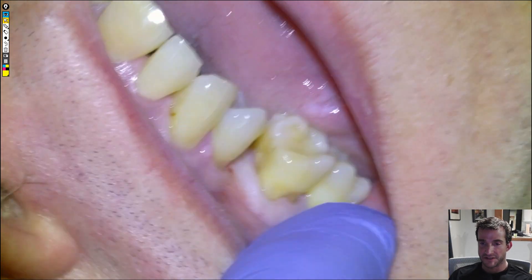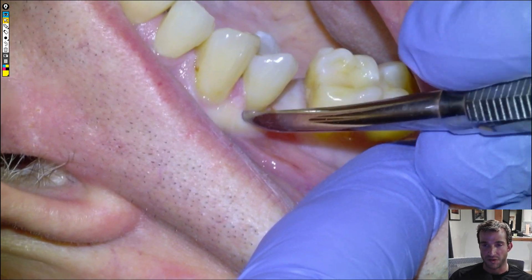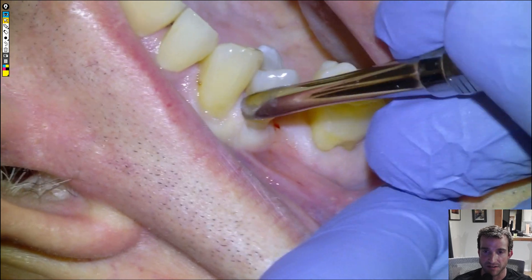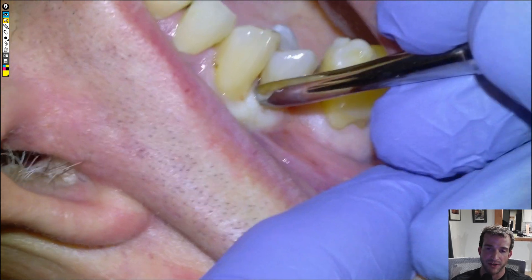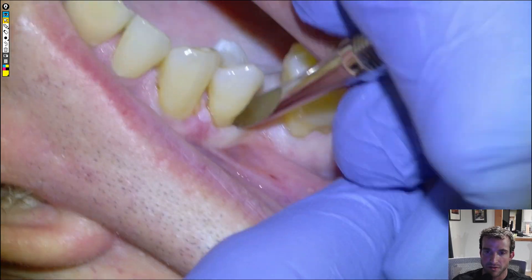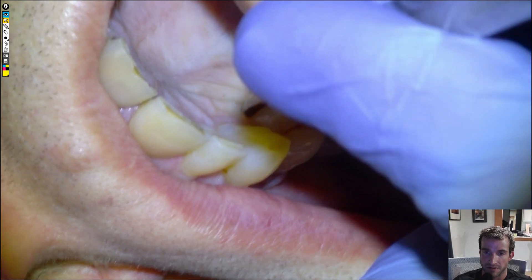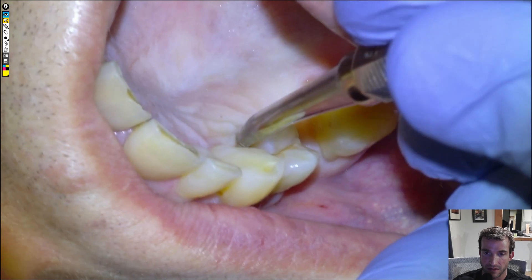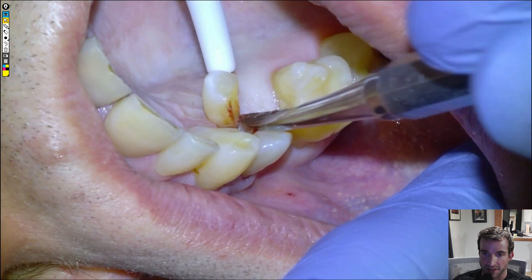We'll use a periosteal to separate the gum tissue. We're hoping the whole thing comes out in one piece, which obviously it did from the intro footage, but we'll really take our time because there's a good chance the roots will separate and leave one root in the socket, which can be difficult to retrieve. We'll spend some time separating the gum tissue from the cervix of the tooth. That little lingual wall is going to give way — you can actually see that the pulp is exposed; it fractured right through the nerve, so this is going to be a very painful situation for the patient.